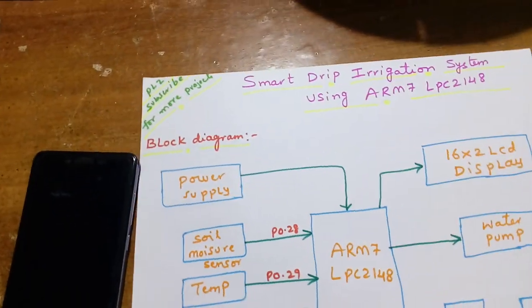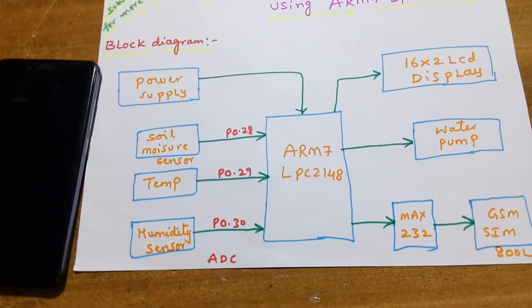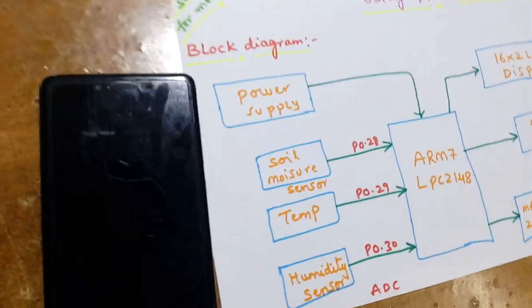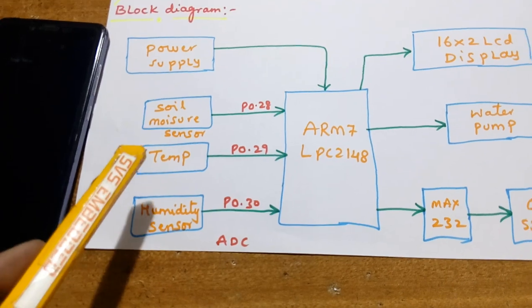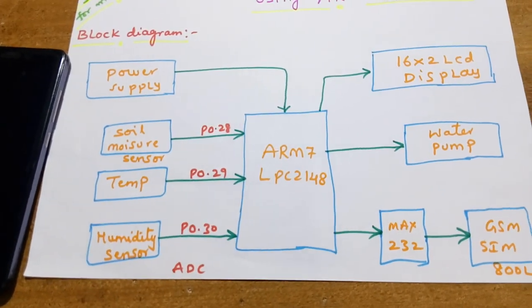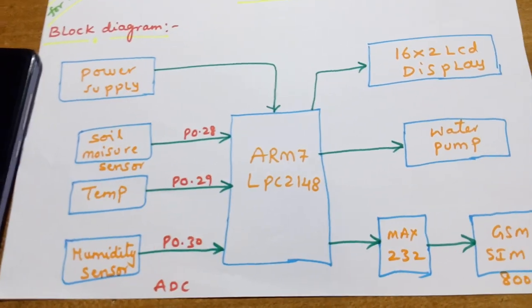Hi, we are from SVS Embedded. The project title is Smart Drip Irrigation System using ARM7 LPC2148. In this project I am using an ARM7 LPC2148, and I am using three sensors: soil moisture sensor, temperature sensor, and humidity sensor. Those are connected to the ADC pins of the LPC2148.